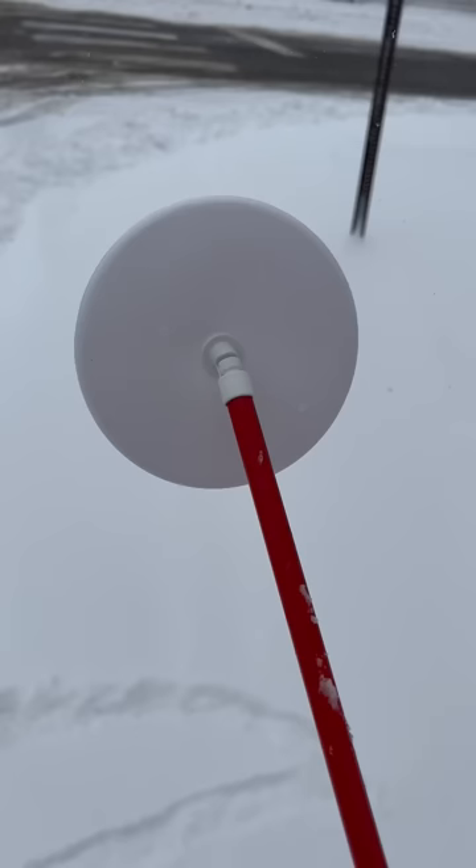And the last one, the Dakota disc, is my favorite. It does a great job of just gliding over the snow easily, making it less frustrating.